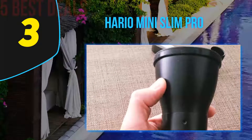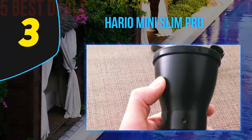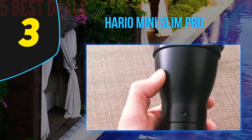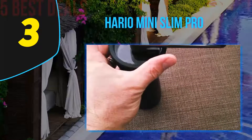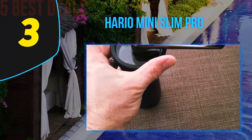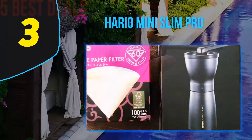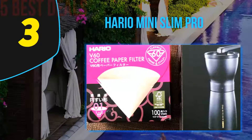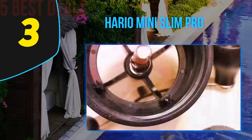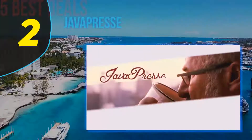While the Hario Mini Slim Pro is not extortionate, it's not cheap either, and we'd really have expected better on the interior — though this is about the only flaw we found. Capacity is fit for most purposes and more generous than many comparable grinders. The combination of a stainless steel chassis and die-cast aluminum handle gives you looks, performance, and consistency, finished in jet black.